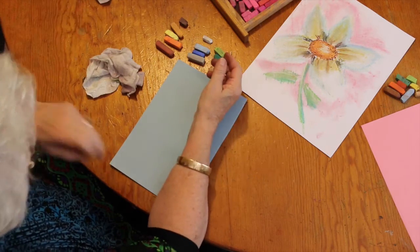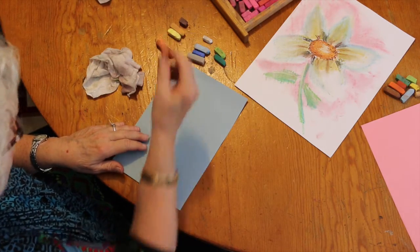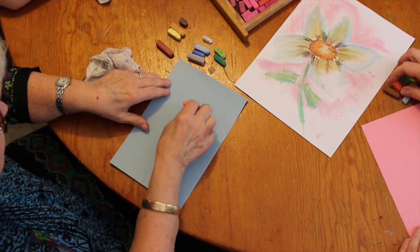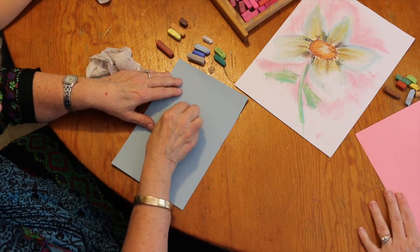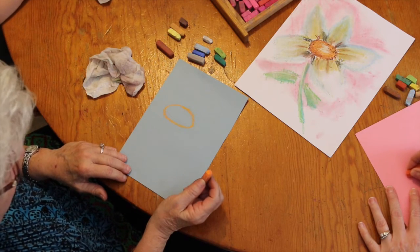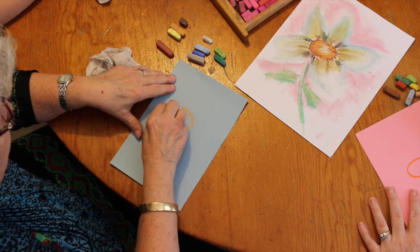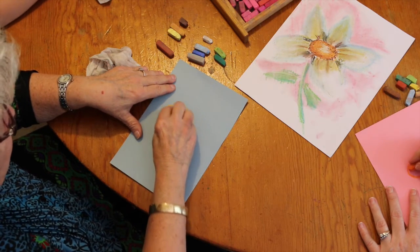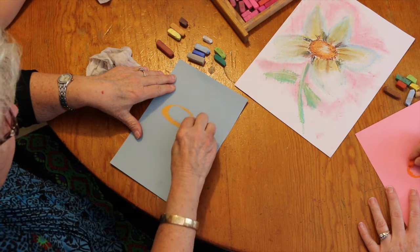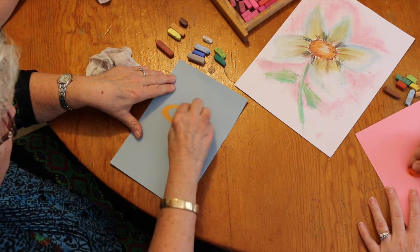We're going to start — first, I want you to pick up your orange. We're going to use the tip of it and draw an oval. That's all there is to it — that's the middle of your daisy. Take it again and let's fill in not the center, all the way around, until you look like you have a zero.